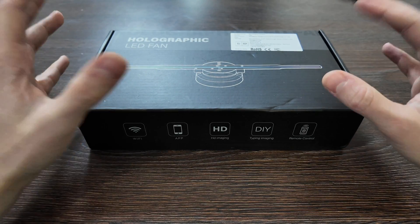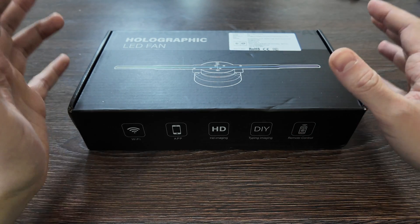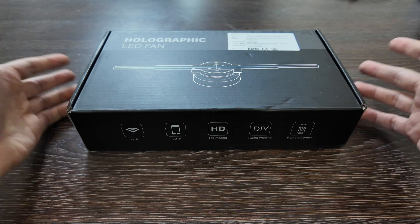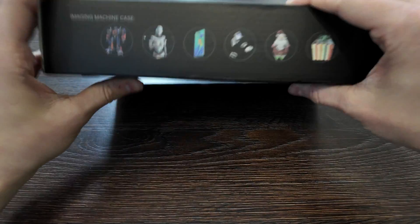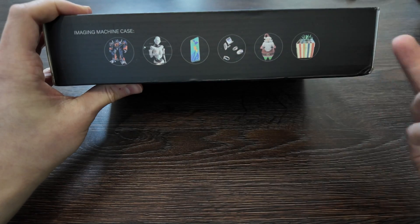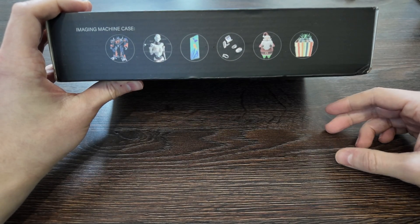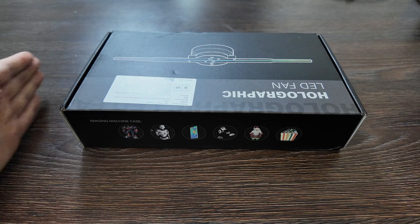Hello everyone, today we have a review of the holographic LED fan which will have a sort of 3D effect. It's ordered from AliExpress. You can see it will have different cases with a holographic effect. It's 42 centimeters, so that's approximately the full size.